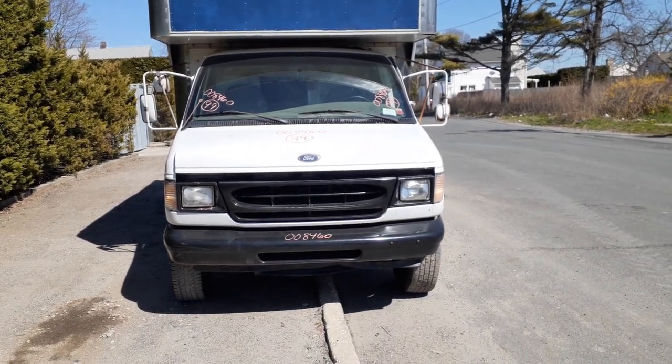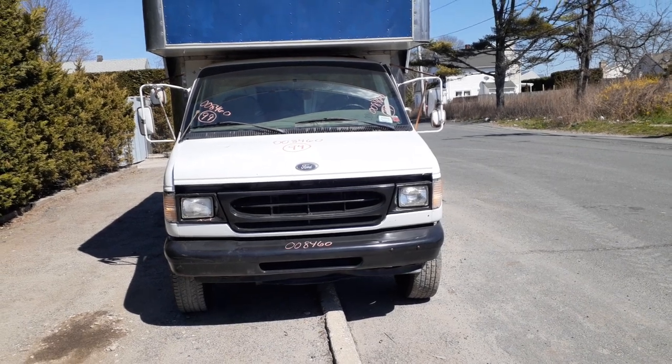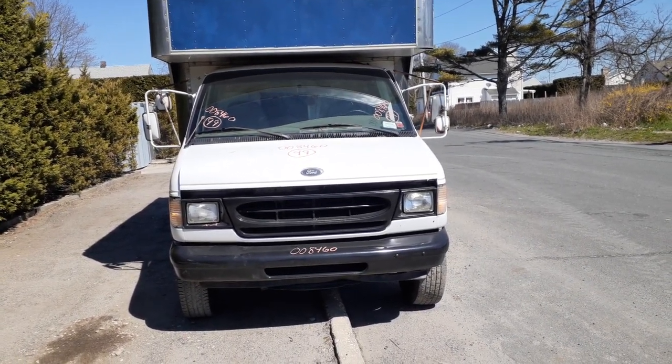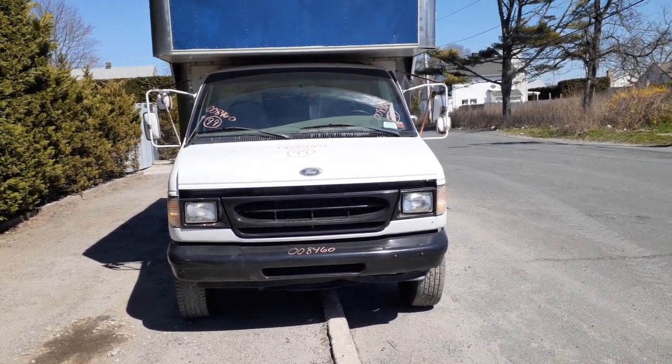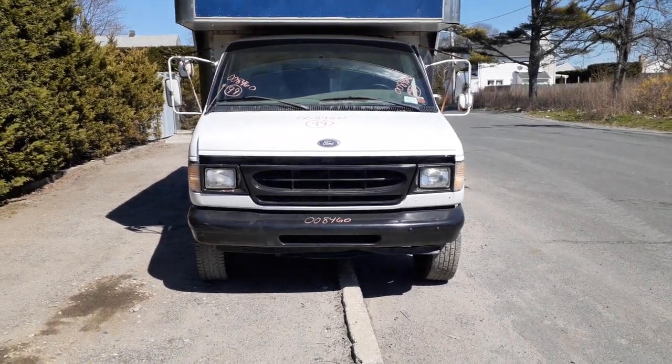The newest addition to the inventory — it's a 1999 Ford cutaway van, box truck, whatever you want to call it. Stock number 8460. It's got a 5.4 with an automatic, dual wheel. Didn't just hold, runs good.